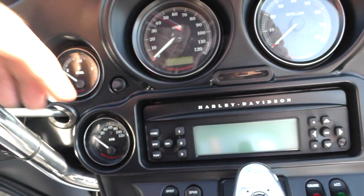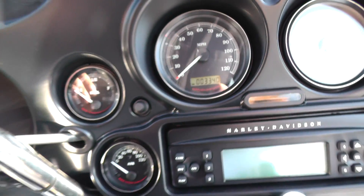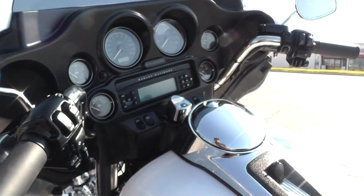See the gauge set up here — see how many miles we got on this bike. This one's only got 3,300 miles on it. Pretty low miles for a 2013 model.